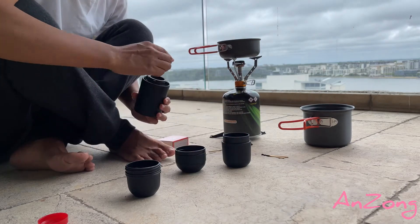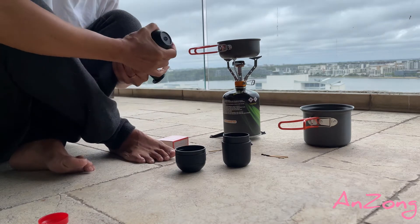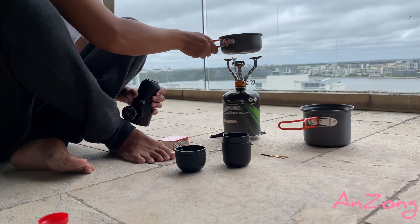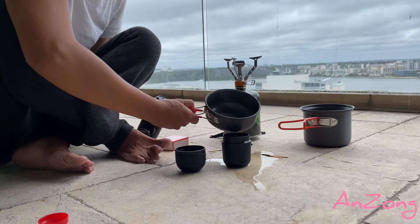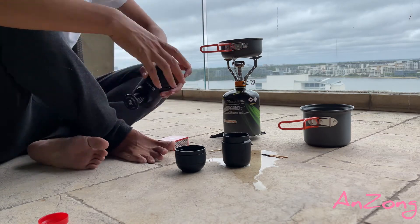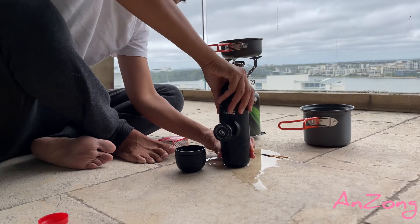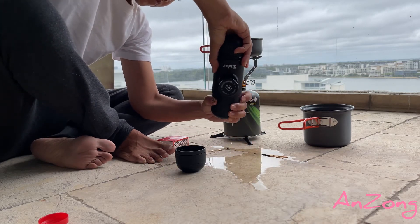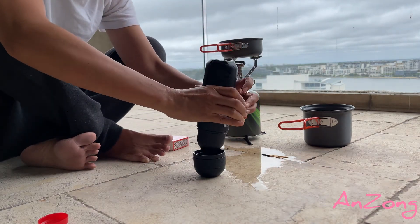That's the vanilla flavor. Close it. Here we are. Going to pour the hot water into the bowl. And close it. Put it upside down and start to squeeze.